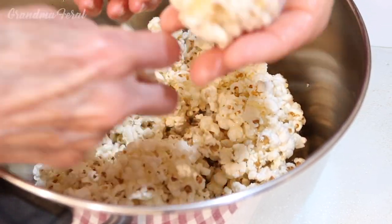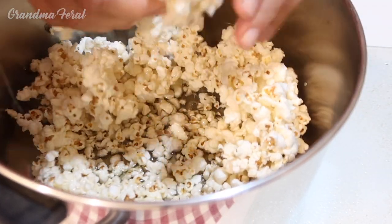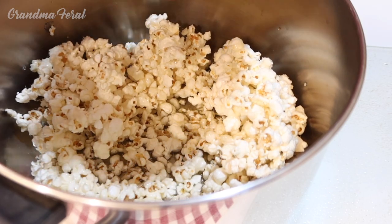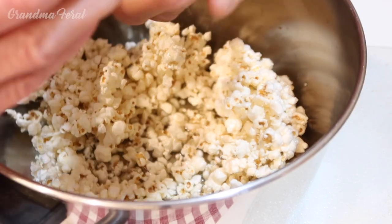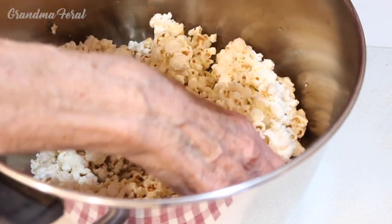You can make any size you want — big or small, large or like a baseball. Give it a little squeeze.